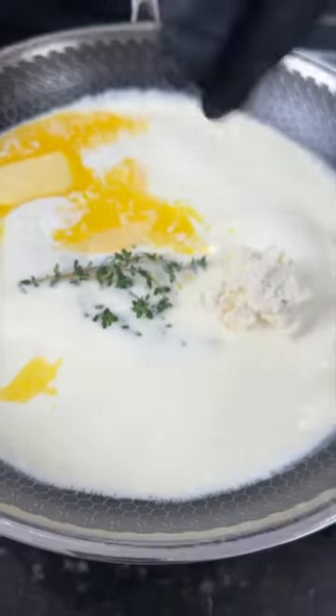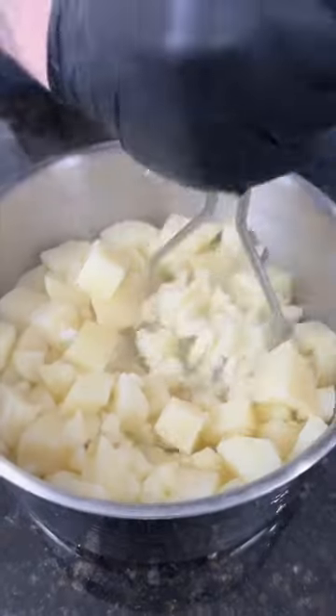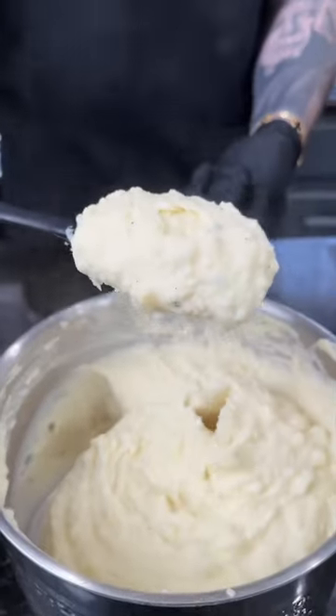I know you guys have seen me make this a million times, but trust me, if you haven't tried this recipe yet, you're missing out. A little Boursin cheese and some fresh roasted garlic, because why the hell not? We're here for a good time, not a long time.